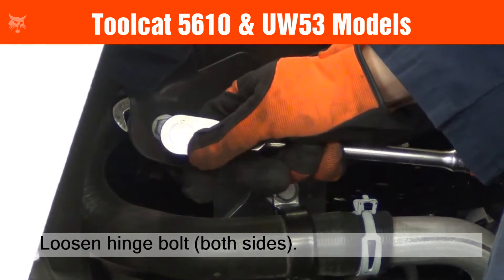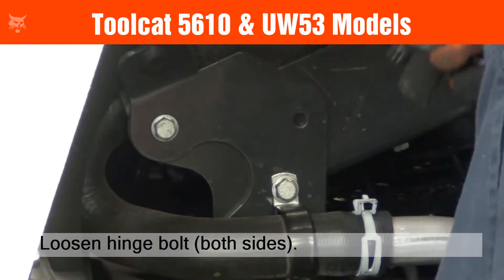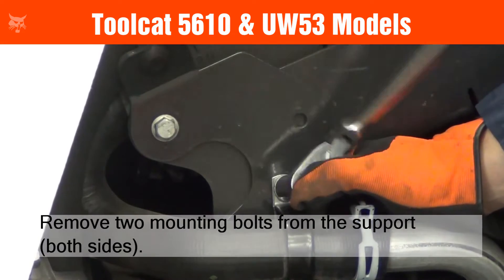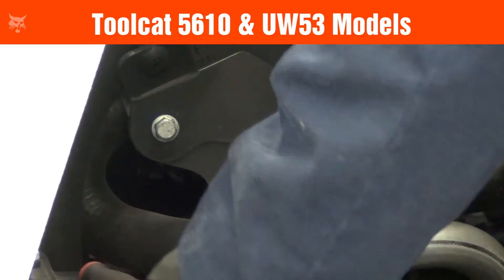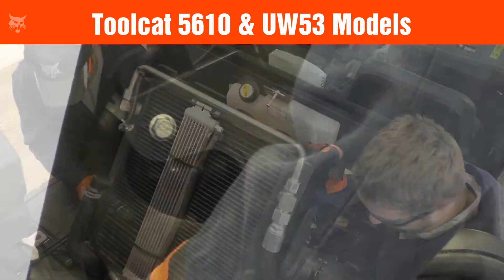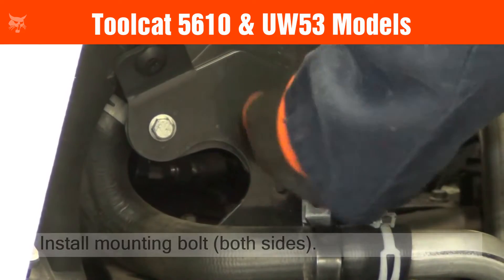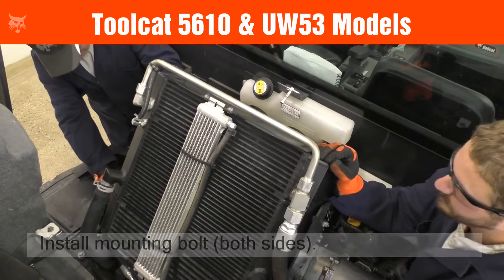Now on all 5610 or UW-53 models, loosen the hinge bolt on both sides. Then remove the two mounting bolts from the support on both sides. Two people should lift the cooling package. While holding the cooling package in place, install a mounting bolt on each side to secure the cooling package in the service position.